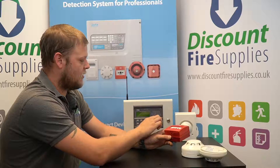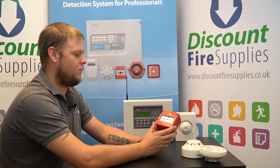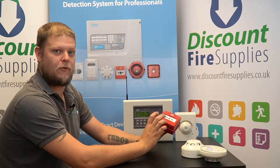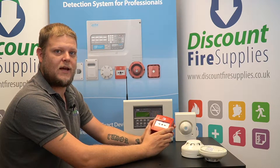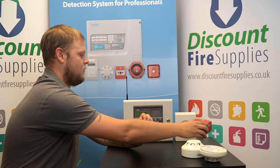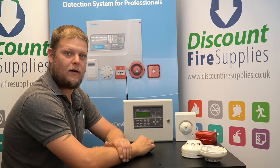The only difference is on standalone sounders, manual call points, and input/output units. These don't have a front button, so inside you've just got the tamper removal — all you need to do is press the tamper removal button. Same process again: jump the link to on, hold for 10 seconds, and when you hear the chime, release. That unit is then reset and you can reset the panel — it's all back to normal.